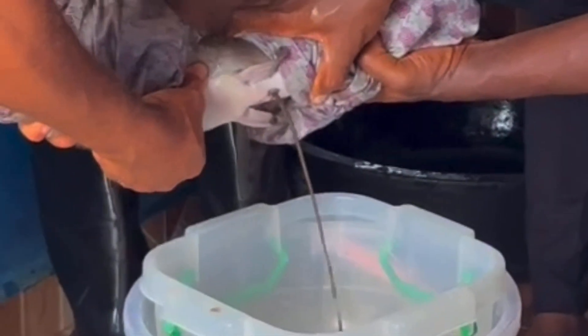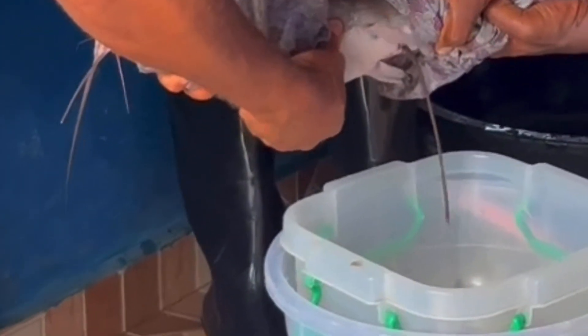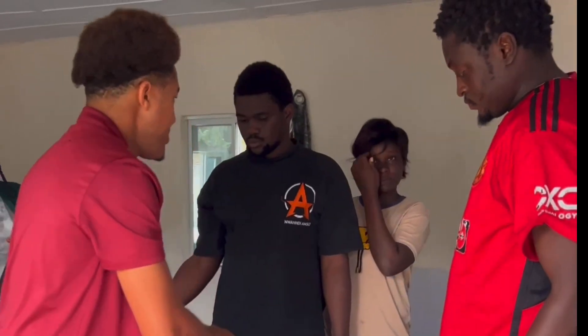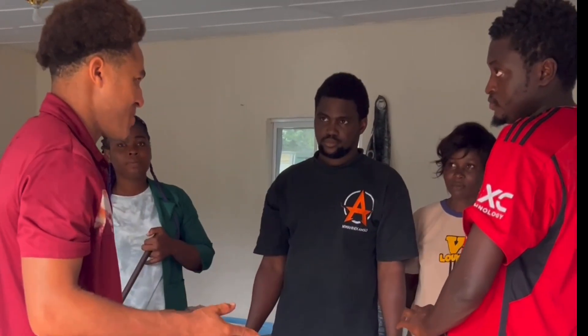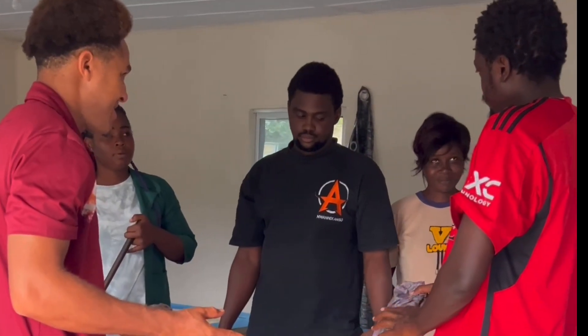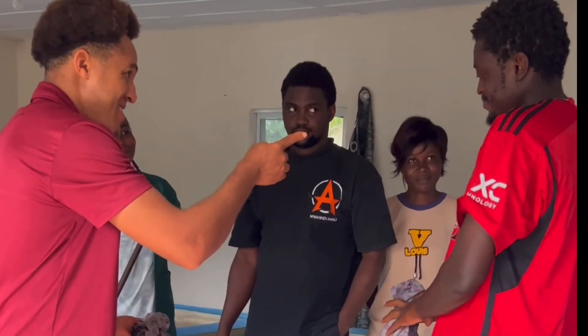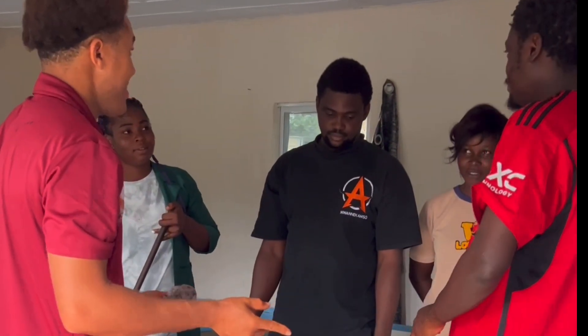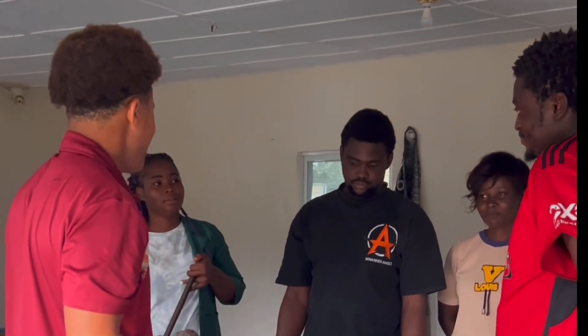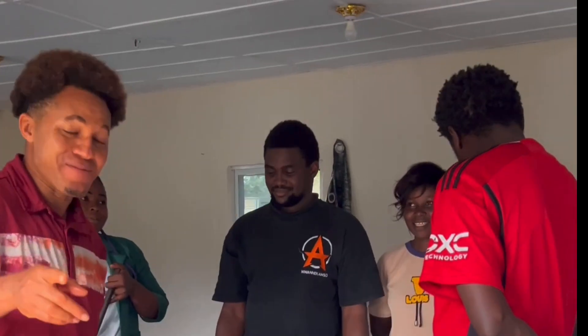These are the fish being stripped. After the injected fish have been left for about nine to ten hours, we strip them. Let me ask the person behind the camera — after stripping, how is the fish called? The eggs have been gotten out of the fish.